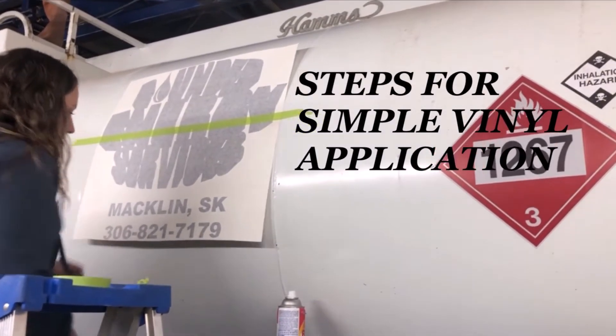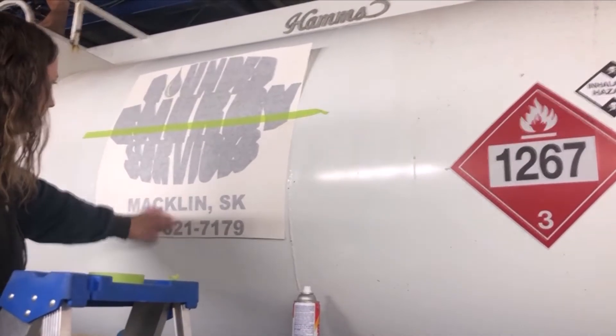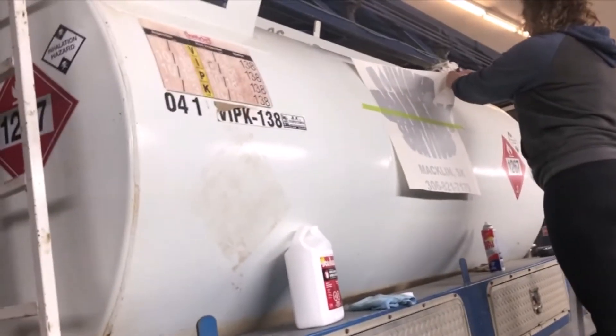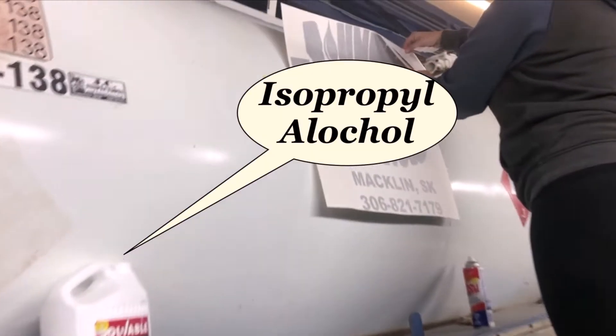Today we're going to show you steps for a simple vinyl application. Today we're doing it on a flush buy, and the tank of course is curved, so it's a little bit different from how we normally do it. We do the tape to the middle, you'll see there. So first of all, the first step you want to do is clean the tank thoroughly with soap and water.